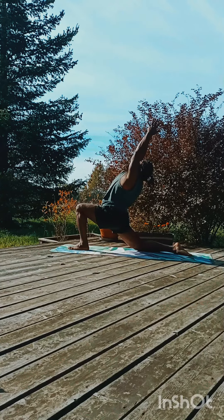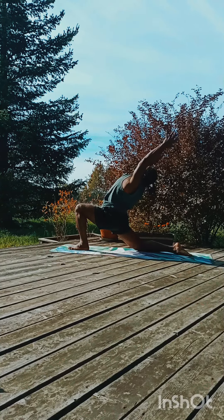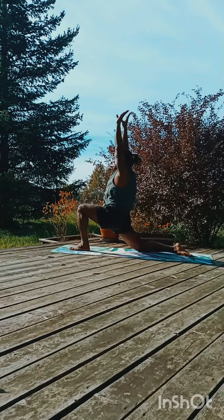Inhale, again take a beautiful arch, stretch back, completely look towards the sky, open your full chest.